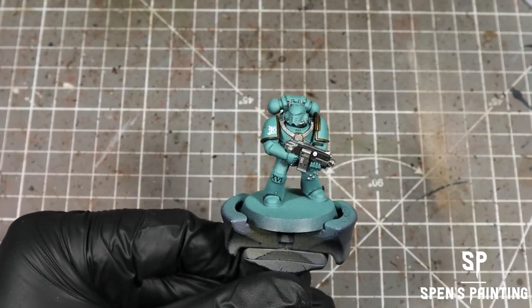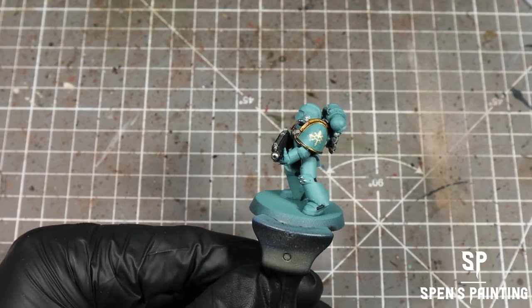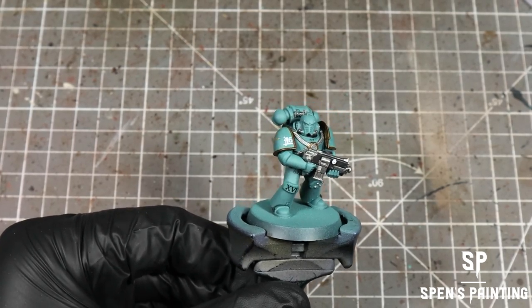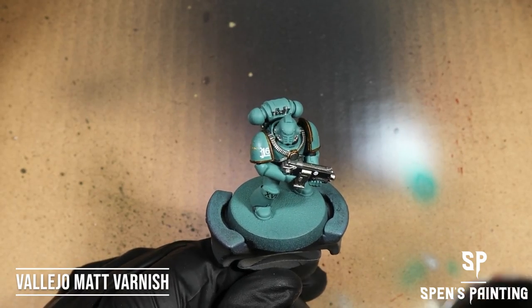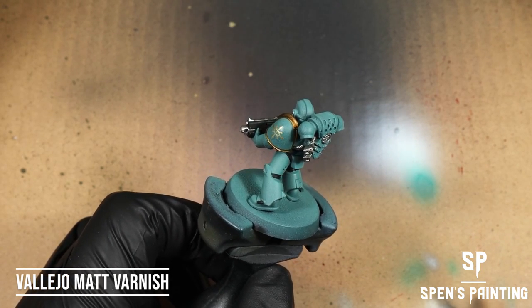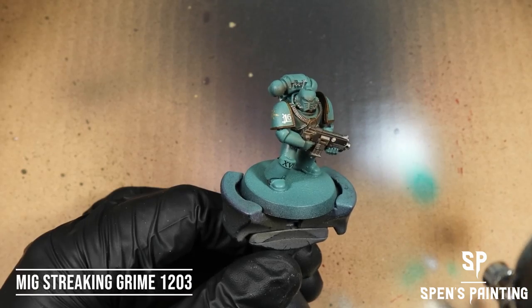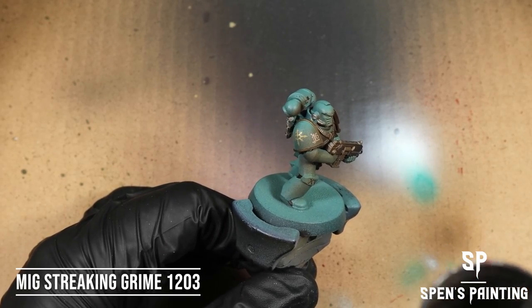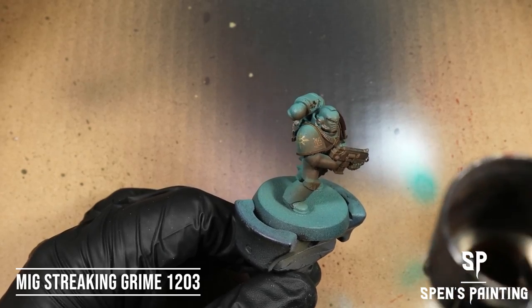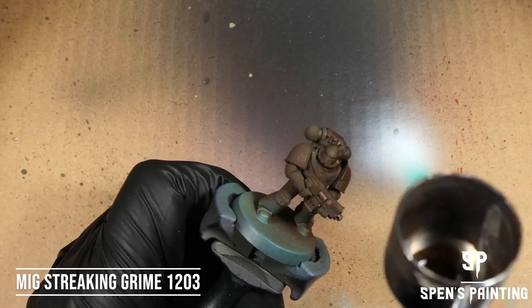At this point we've got all the base colors and the transfers on the model. The next thing we're going to do is give the whole model a coat with Vallejo Matte Varnish. After that it's time for the grime — give the model a coat with Streaking Grime. You can use a brush at this point if you want to; it goes on exactly the same.